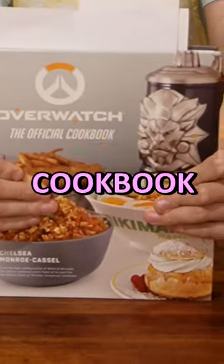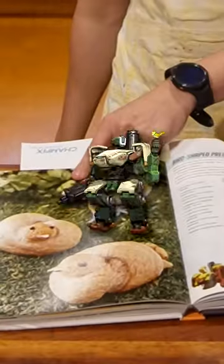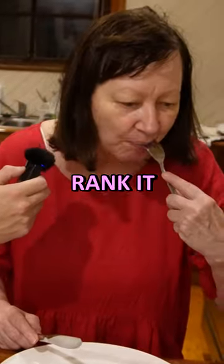This is the official Overwatch cookbook. Today we're going to be making Bastion bird shaped pretzels and getting my mum to rank it.